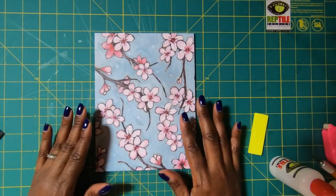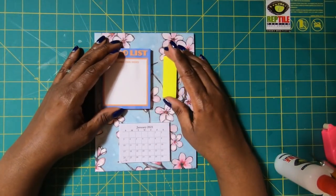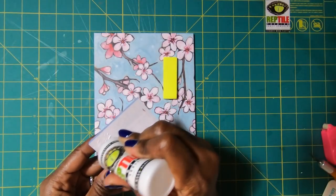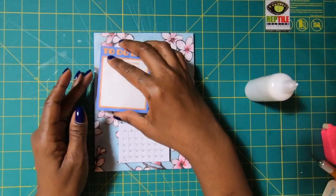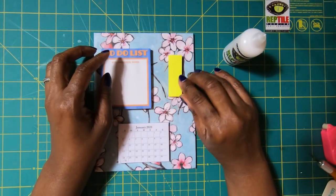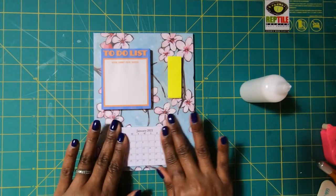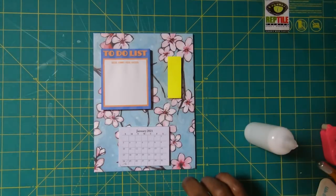Now that we have our beautiful platform covered, I'm going to place down the components of this little desktop piece. I have my to-do list here, my sticky note flags here, and my calendar here. If you want, you can add a pin loop — I have several videos showing my process for that. I'll take my glue, place it down, make sure it's nice and straight, then place some glue on the back of my sticky flags and put them on. Then I'll add glue to the back of the calendar and place it down. You have plenty of room to add a pin loop if you wanted to.